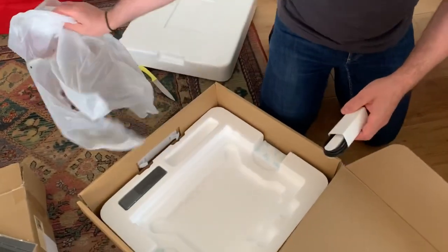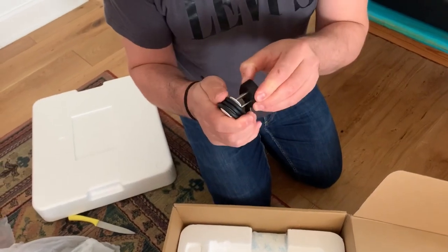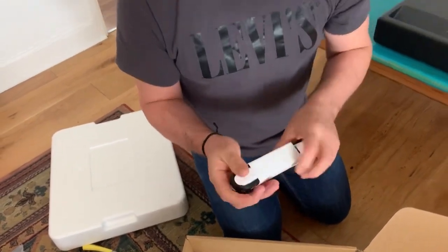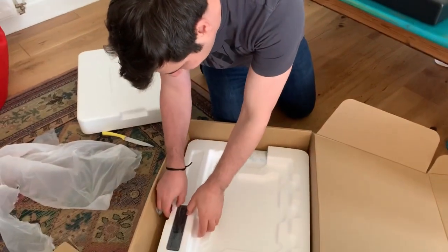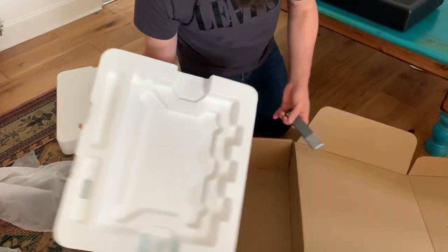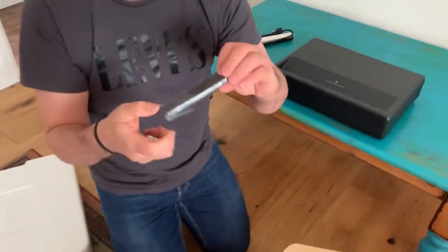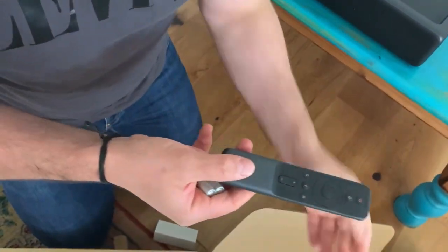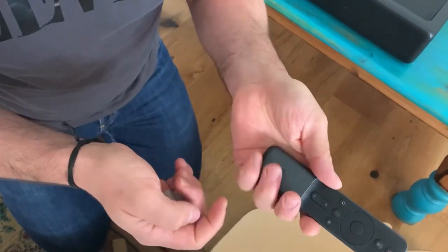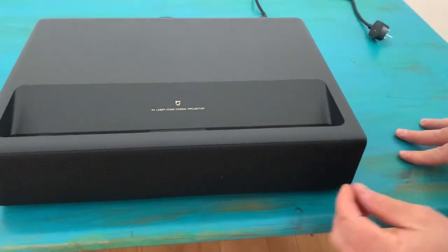In the box we have a cable for China, but you can use any adapter and that would be just fine. It comes with a remote, and the batteries are also included. It's quite a neat remote — it feels really, really nice to touch. It also comes with a front speaker.